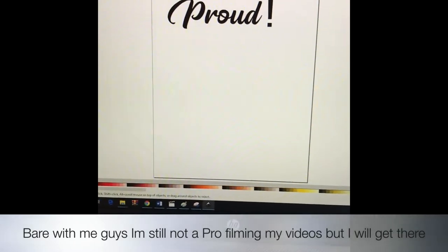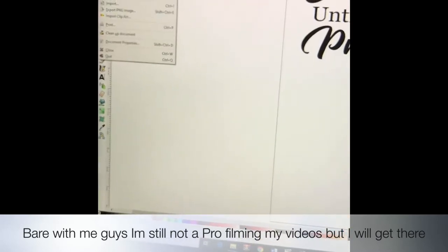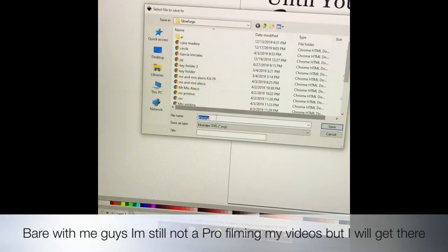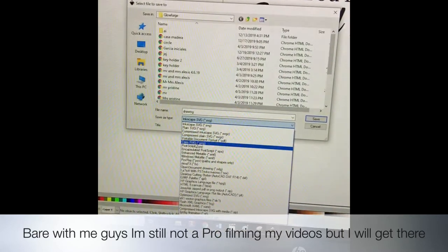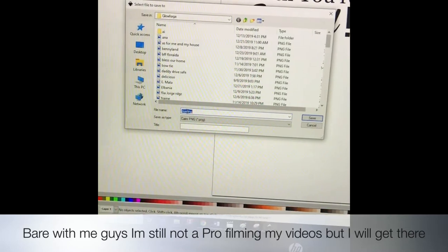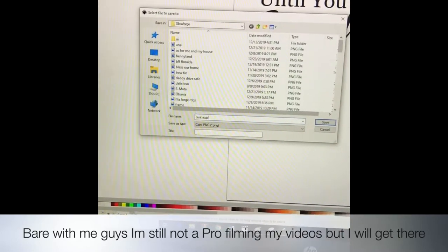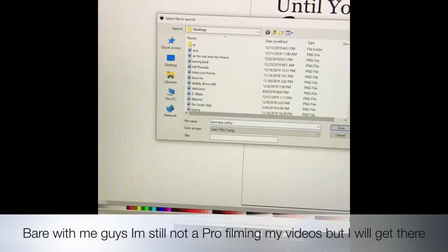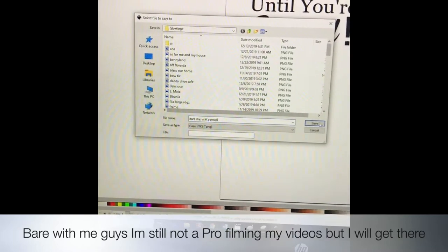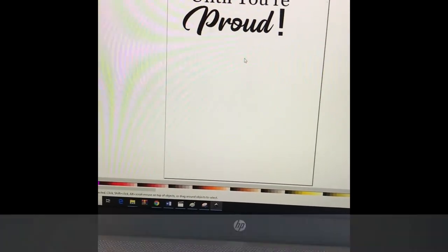I finished designing my quote — whatever you're gonna add into your wood — and now we're gonna proceed to save it. We're gonna save the file as a PNG file. I already have my Glowforge folder, so I'm just gonna change the file type here. And it's saved and ready, so we can transfer this into our Glowforge.